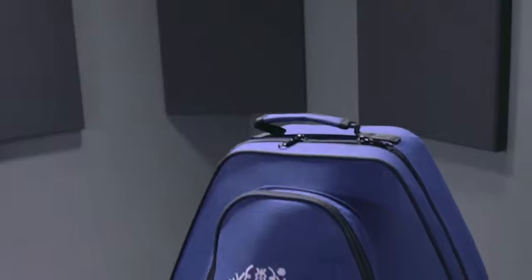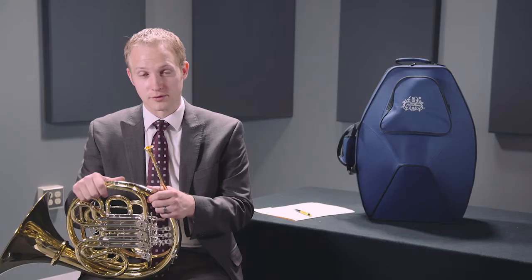Just an all around great professional horn — the Hans Hoyer G10 double horn.